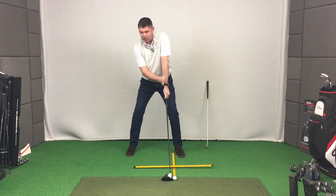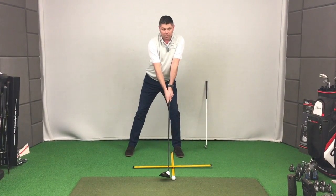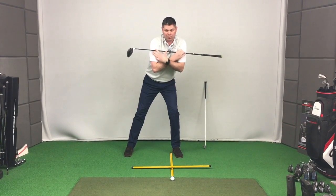You can see now I am further behind that ball than I was with the six iron. Don't be tempted to go to the ball because it's further forward — as soon as you go to the ball, you lose the spinal tilt so the shoulders become level.